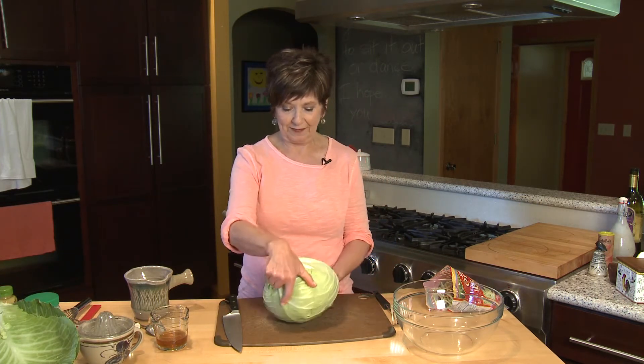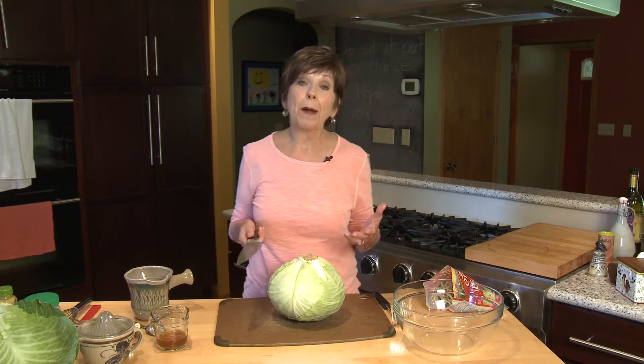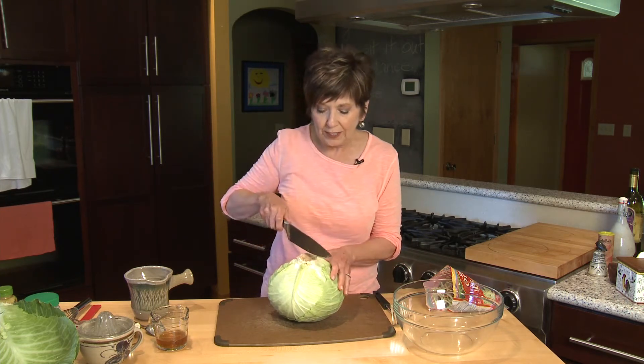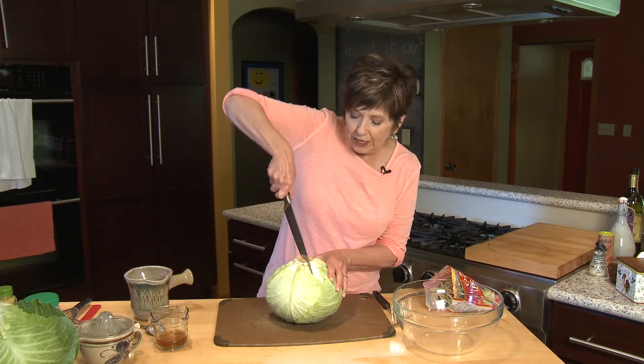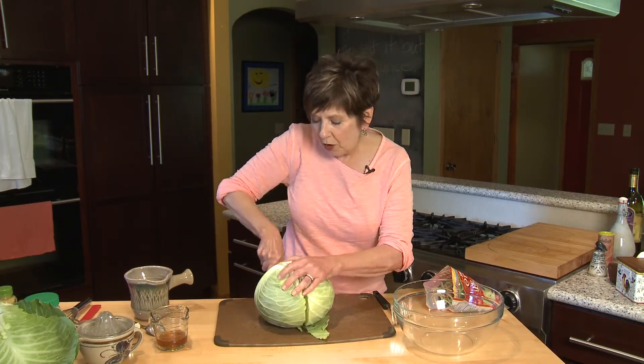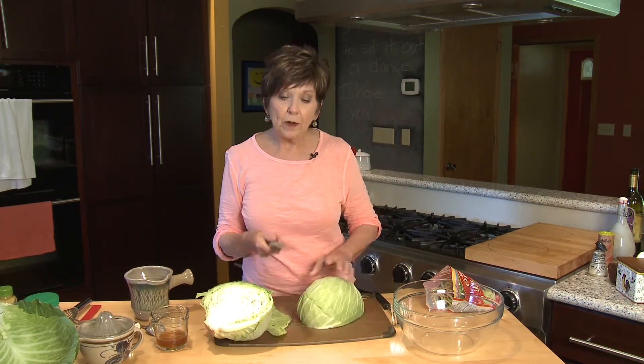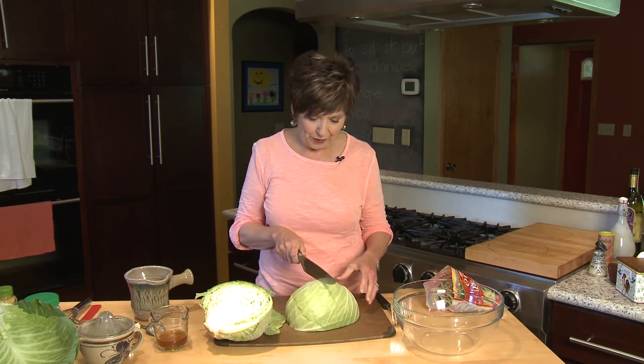And now for the rest of this huge round green cabbage, I'm going to cut it into quarters and probably for my slaw today I'll use just a quarter of it. I'm going to use a very sharp knife and just cut through so that I have four wedges, and then I'll slice it very thin with my sharp chef's knife. Or if you have a mandolin, that works great too.